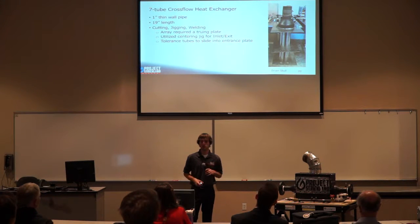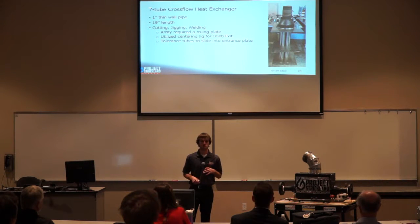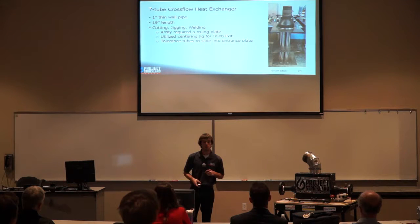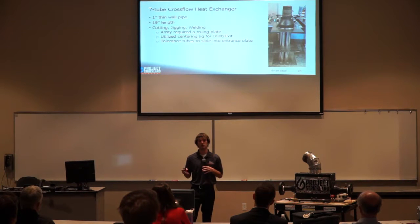For the 7-tube cross-flow heat exchanger, we used seven 1-inch thin-walled pipes that were 19 inches long. These were welded to our exit plate using a truing plate so the heat exchanger tubes would not warp. On the inlet and exit plates we welded a reducer onto each side, using a jig to center the reducer with the heat exchanger tubes. The inlet plate also required a tight clearance fit for the heat exchanger tubes to slide in, preventing leakage from the working fluid into the primary fluid.